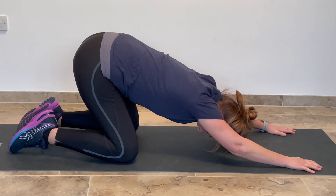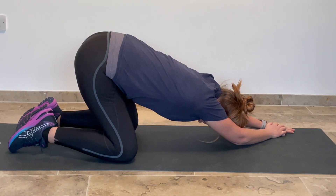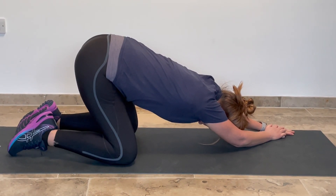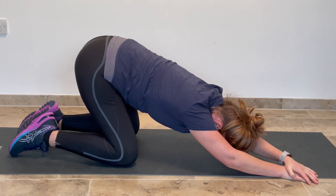You can progress this by moving one hand on top of the other and just stretching around to the side, and that will just change the intensity of that stretch, and then we can come back into the other side.